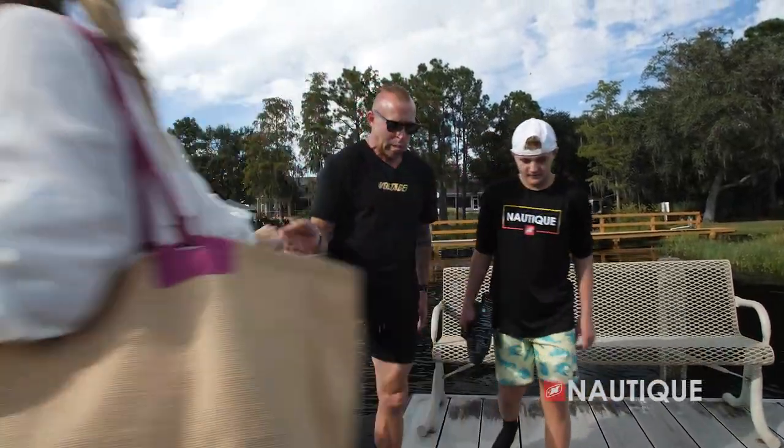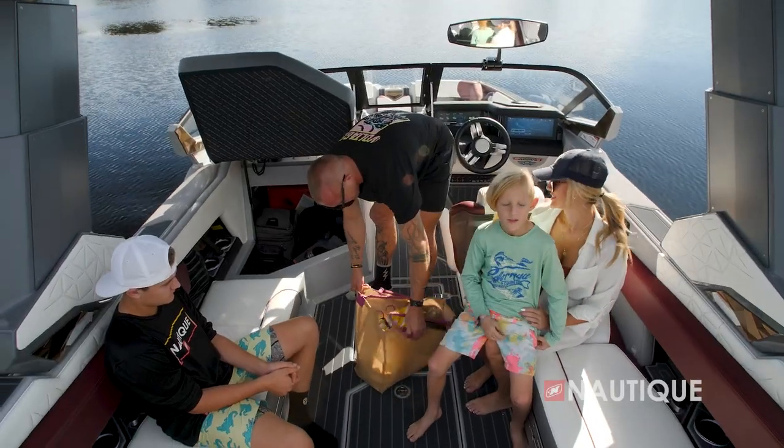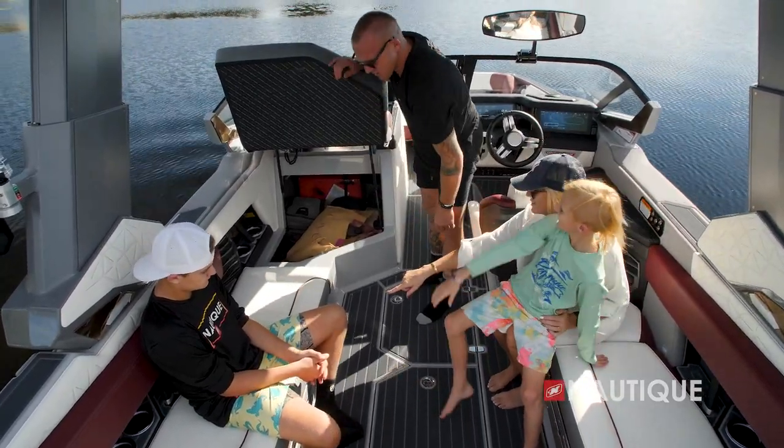People are usually pretty blown away when they get a chance to step in this boat and check out all the features. The team there literally thought of everything that would make your life better when you're in a boat.